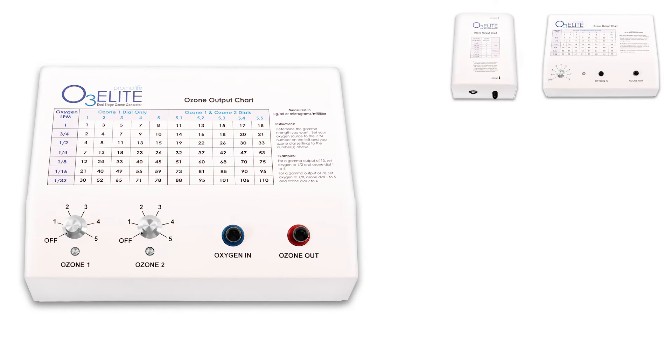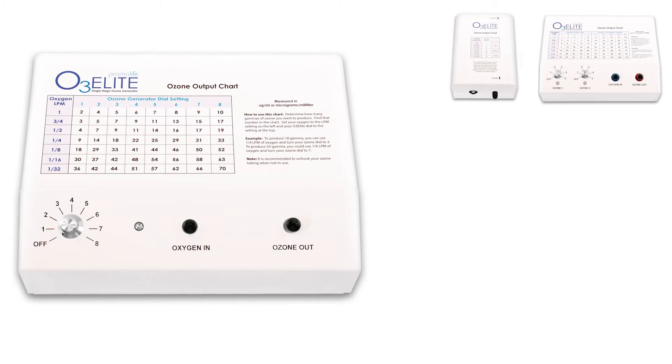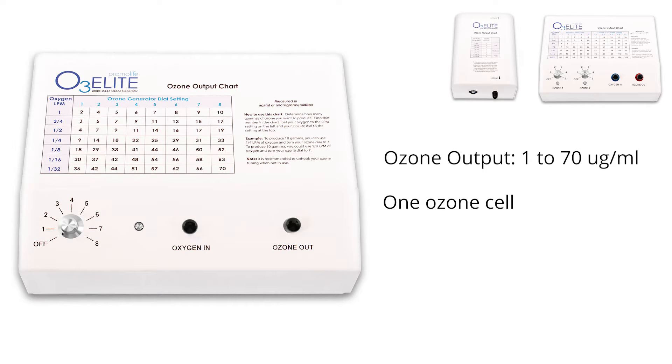The dual generator has an ozone output range of 1 to 110 micrograms per milliliter. It also has two dials for the two ceramic cells it controls, which allows for greater ozone concentrations. The single generator has an ozone output range of 1 to 70 micrograms per milliliter with only one dial for its ozone production cell. This particular model is great for all insufflations.